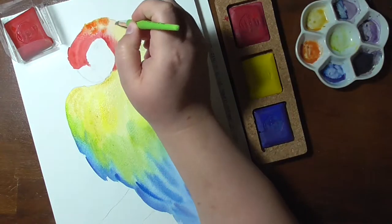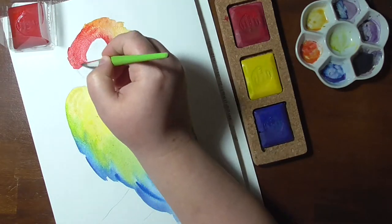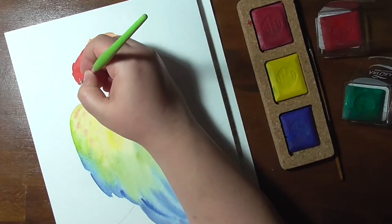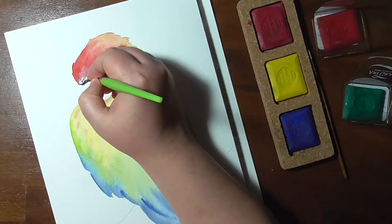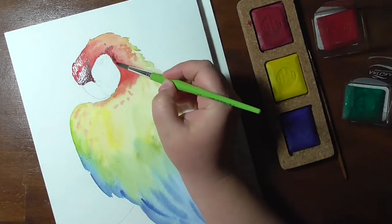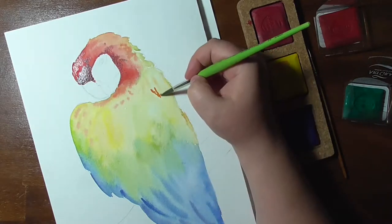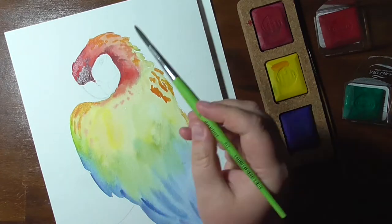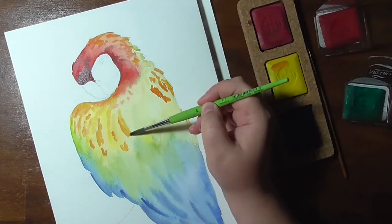You might wonder why — as in previous sets, red was included in the primary set. This seems to have changed now and the primary set includes a magenta instead. When ordering, the listing still said red, so I ordered a magenta first, was confused, and had to get a red separately to finally have all the colors, so I'm left with two magentas now. If you're getting the set, check which version is available in your shop, as the older ones have red in the primary set and the newer ones include a magenta.